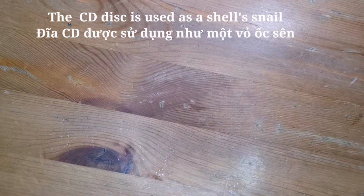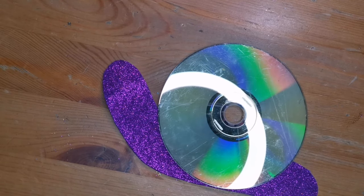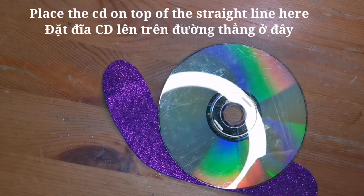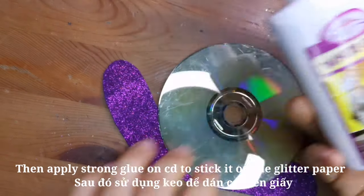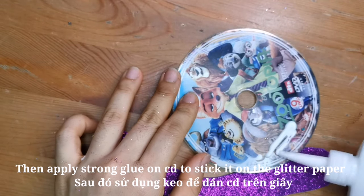It's done. The CD is used as the snail's shell. Place the CD on top of the straight line here.